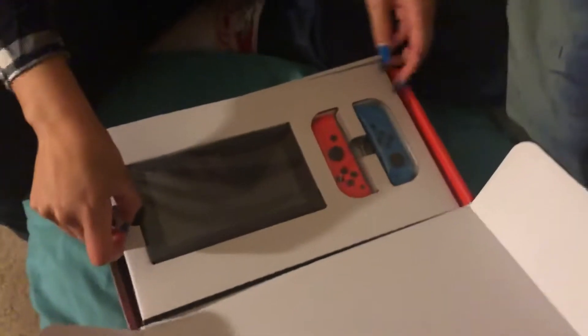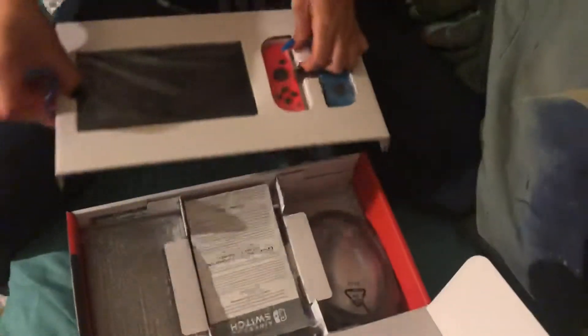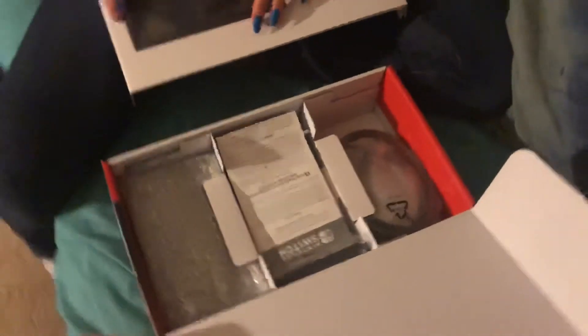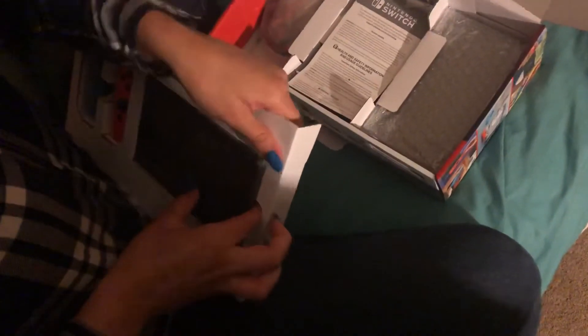Ooh, that actually looks nicer than I thought it was gonna look. That red and that blue looks sick. Okay, oh god, all these warnings and stuff. Careful. Looks like a giant tablet.